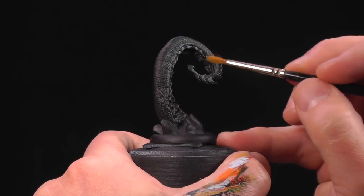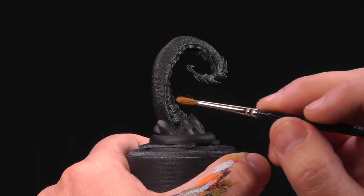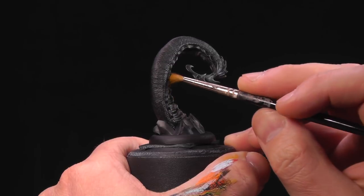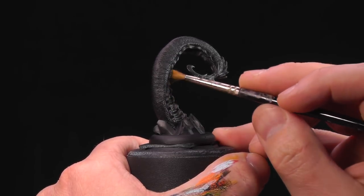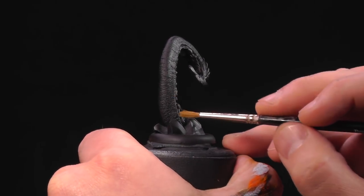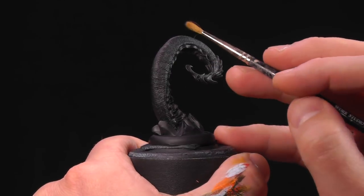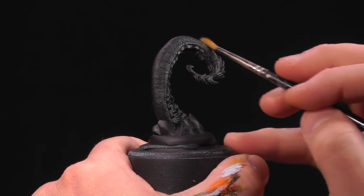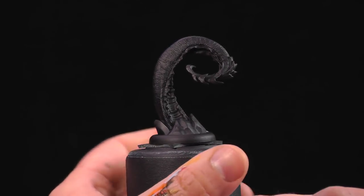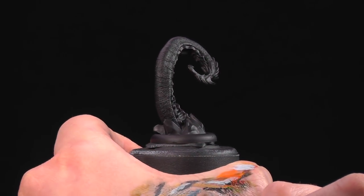To paint the Legion skin — the blighted flesh color as we like to call it — we're going to mix Frostbite, Exile Blue, and Scorn Red. That's going to be our base color. We'll create our shadows by adding more Exile Blue and more Scorn Red. Our highlights will be the base color with some Marl White, and then we'll finish off with some pure Marl White and mixing medium for a nice translucent little pop.